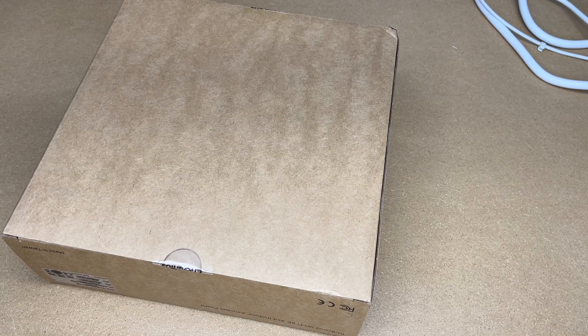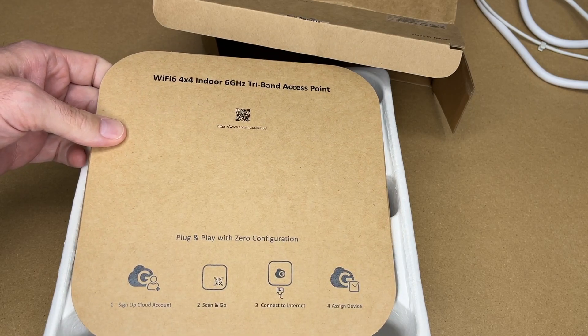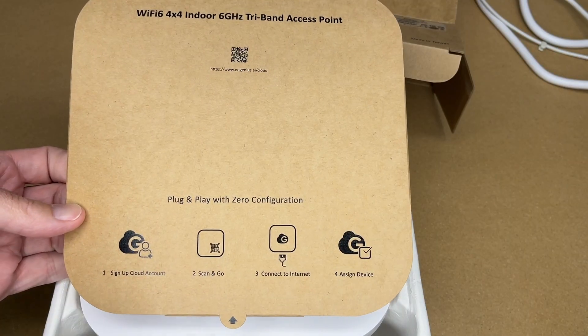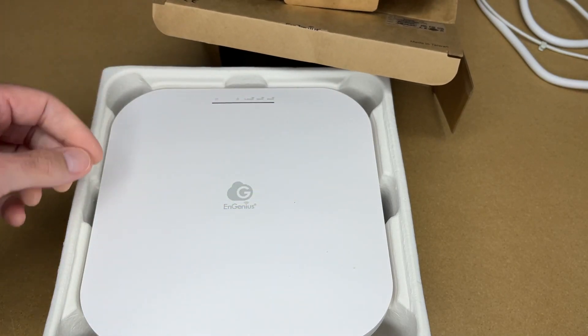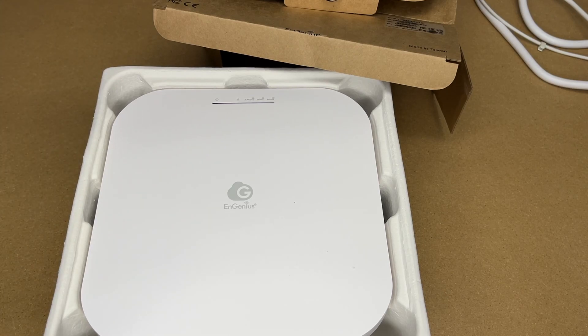The ethernet on it is 5 gigabit PoE+. It says plug and play with zero configuration. This is a cloud-managed access point, which makes it super easy to manage. These cloud-managed access points are great for businesses — say you have a chain of coffee shops and want Wi-Fi in them, you can set these up and manage them all from the cloud. They'd also work well in hotels, businesses, schools, anywhere with a large Wi-Fi network.